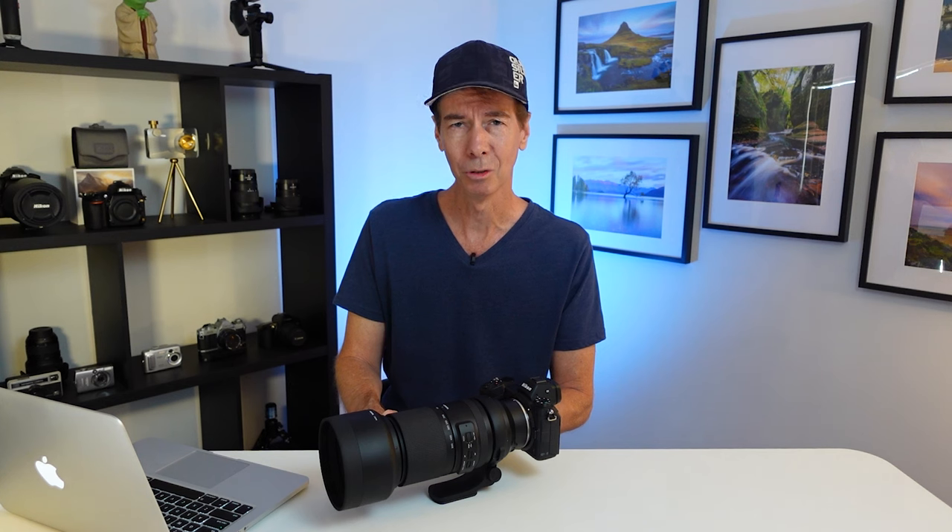Let's go down to the nature reserve with this combo. This is the 150-500 Tamron attached to my Nikon Z7. Now there's one bird down there at the moment that I'm going to be gunning for and it's called a Spangled Drongo — I know, what a name, right? Let's take this combo and see what it's like.